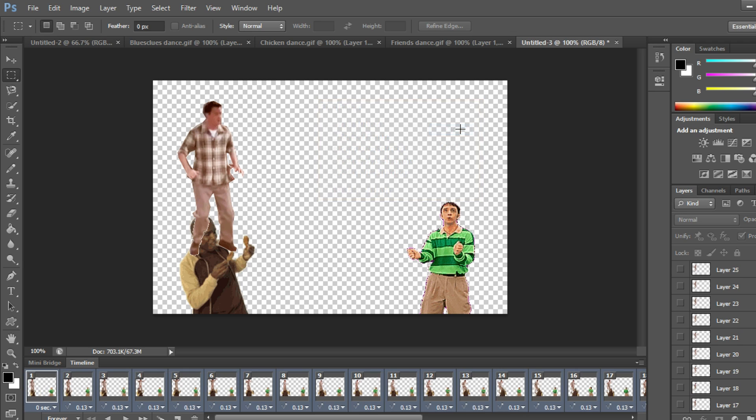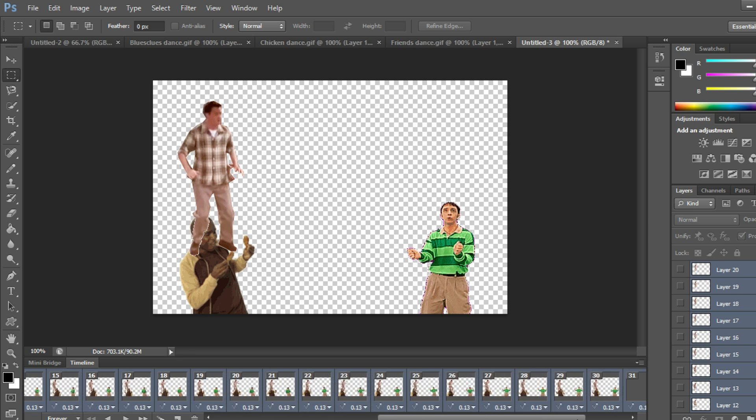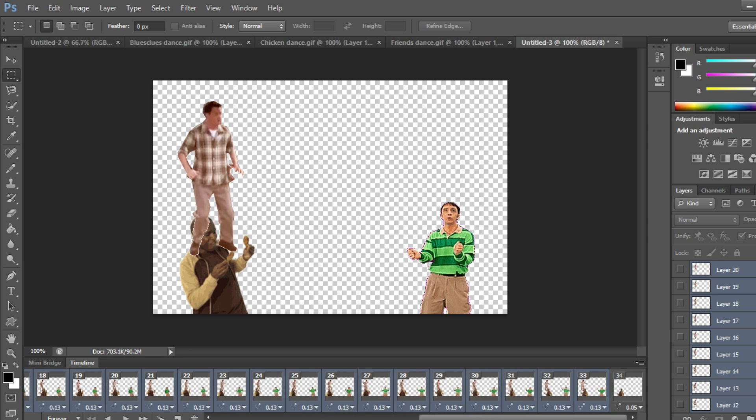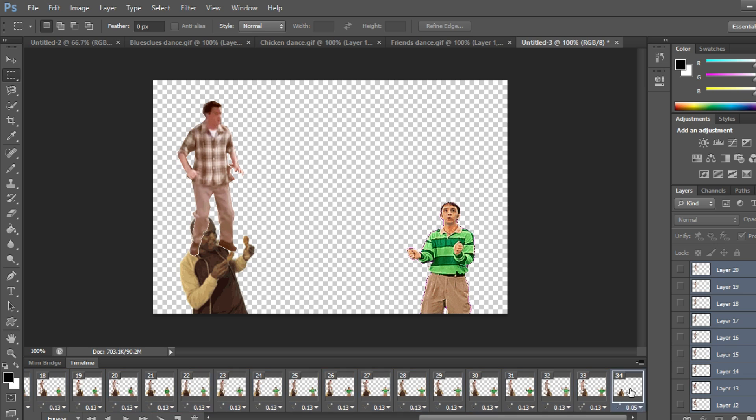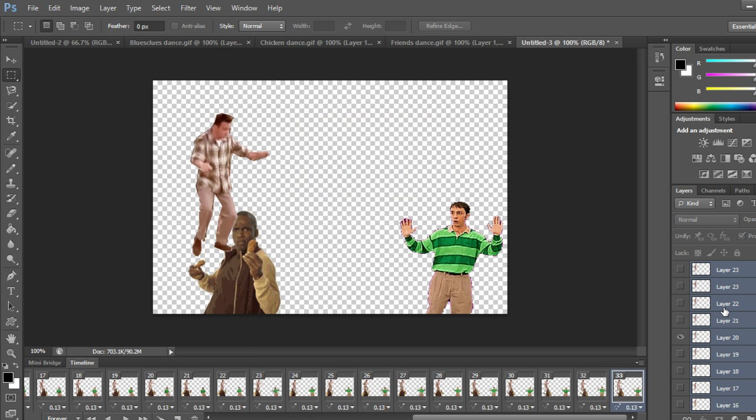Select the very first layer where you see the new character, the very last layer, shift-left-click to select them all. Wait — it looks like I did the math wrong and the chicken dance guy has one extra frame, so I'll just delete that. Now everyone has 33 frames.